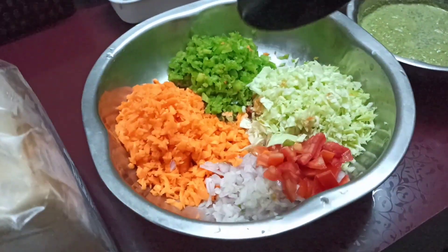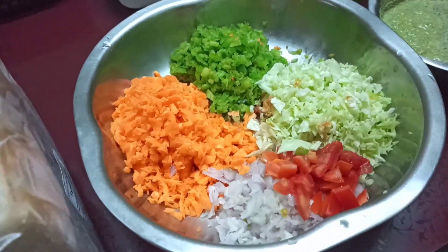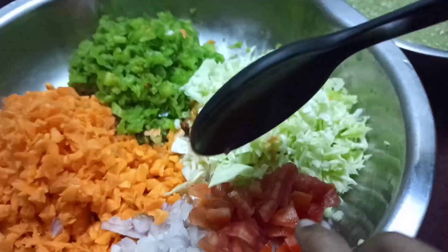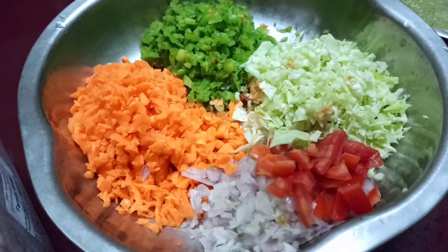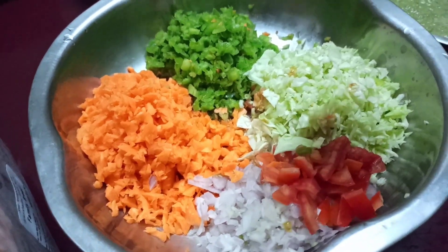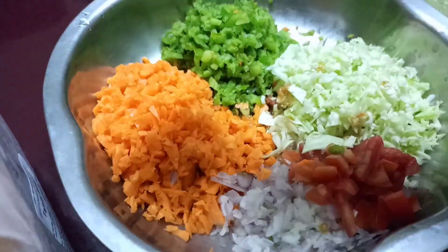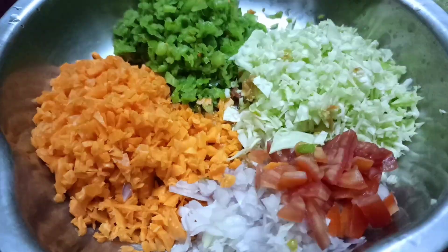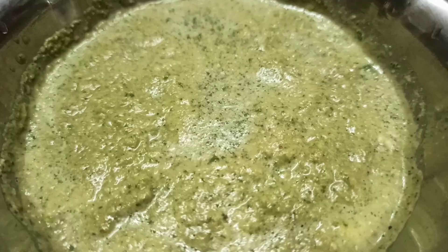Let's make this bread and add 2 packets of our family. Here is a carrot, onion, tomato, cabbage, and capsicum. Add green chutney and butter.